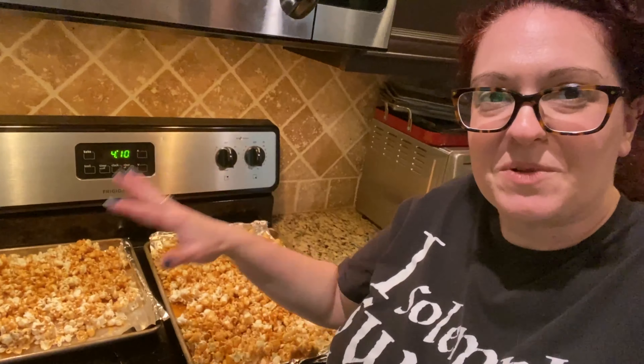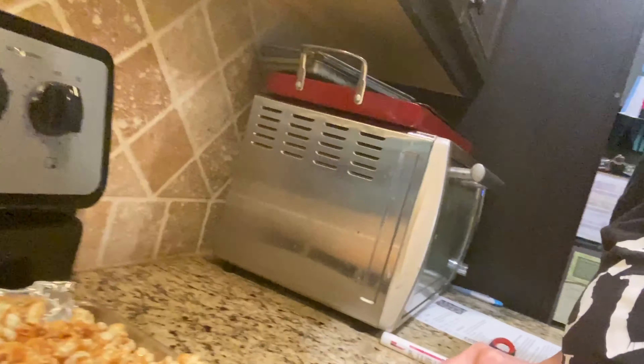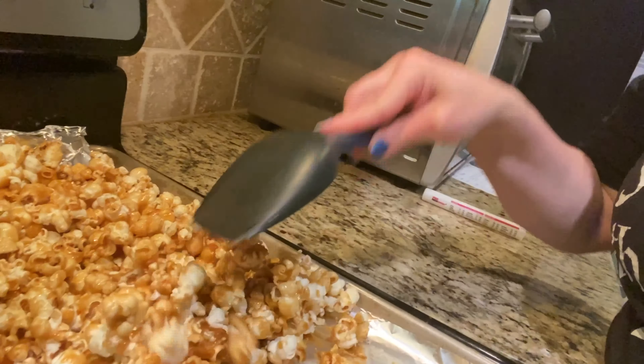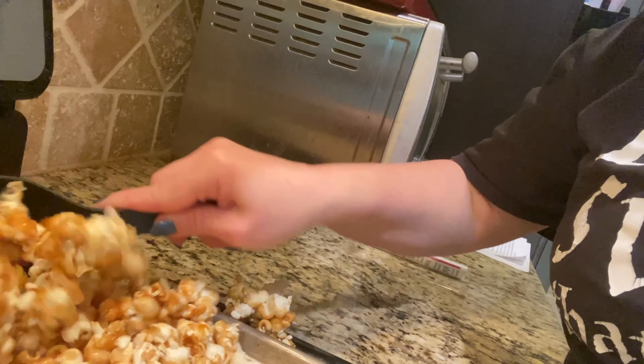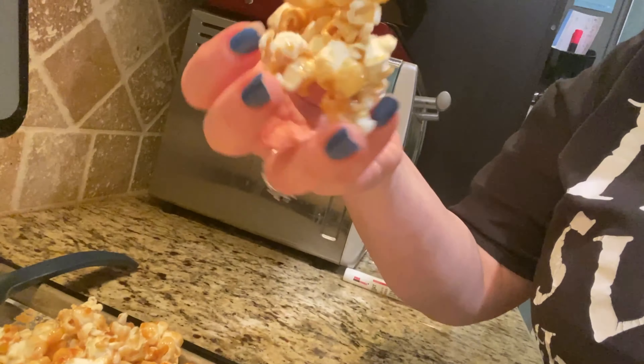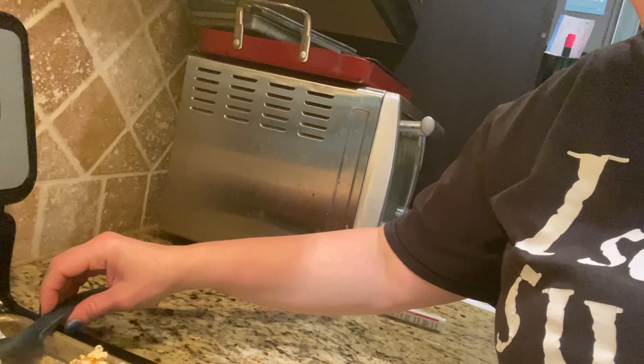This is the completed product right here. All you have to do is take a nice spatula and start to break it up before it gets all dried. You can see it starts to clump a little bit together and you can break it up as much or as little as you want. You do want to wait till it cools just a little bit before you take a bite because it will be very hot. Enjoy, guys — thanks so much, see you next time!